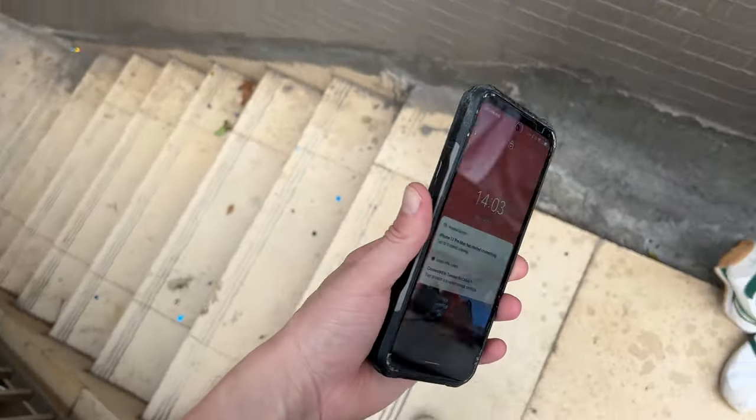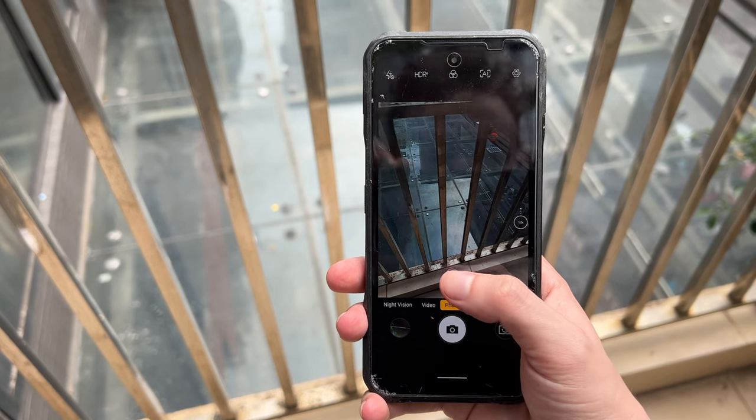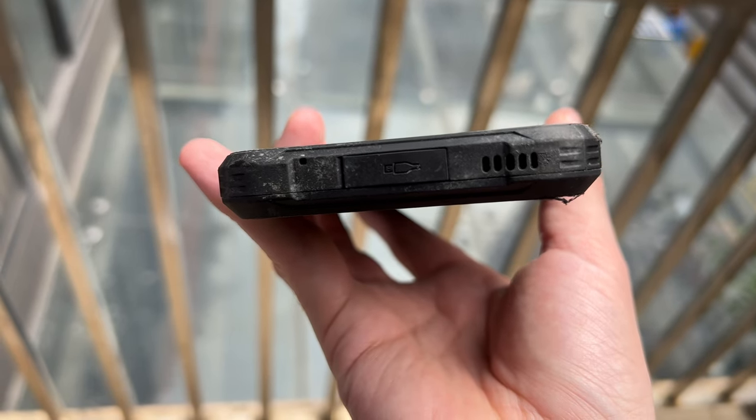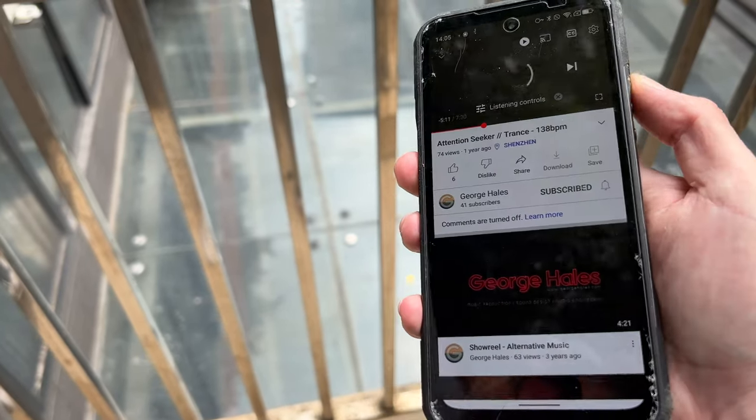Next was a staircase drop test measuring about 3.24 meters down. After a straight drop, the screen looked relatively unscathed and the cameras were again fine, but unfortunately we did lose some speaker power, with only a tiny amount of sound being audible.